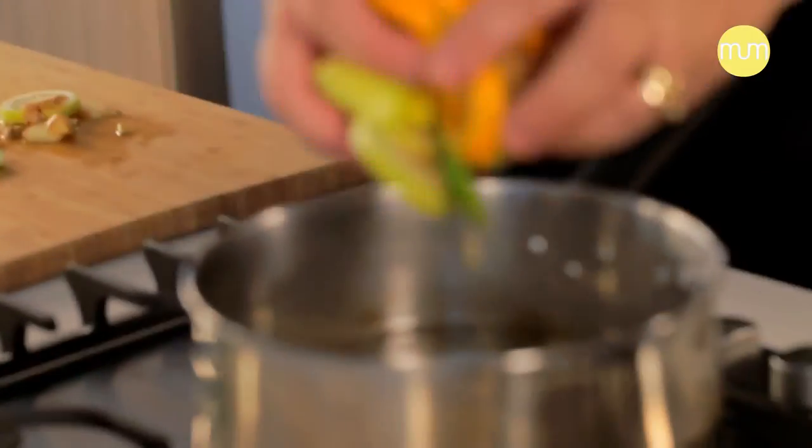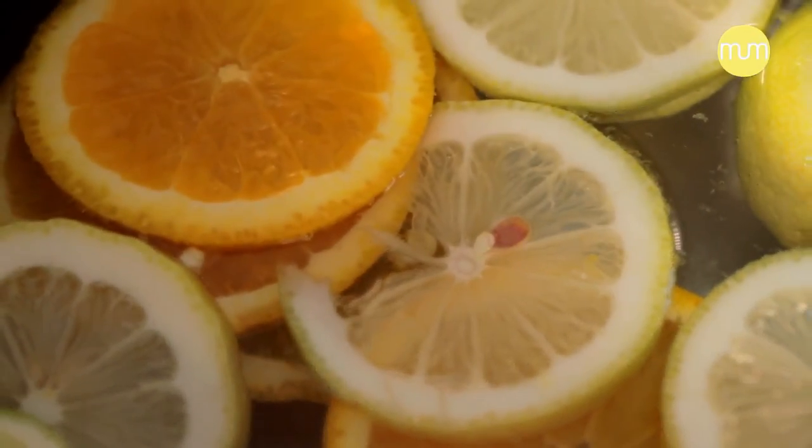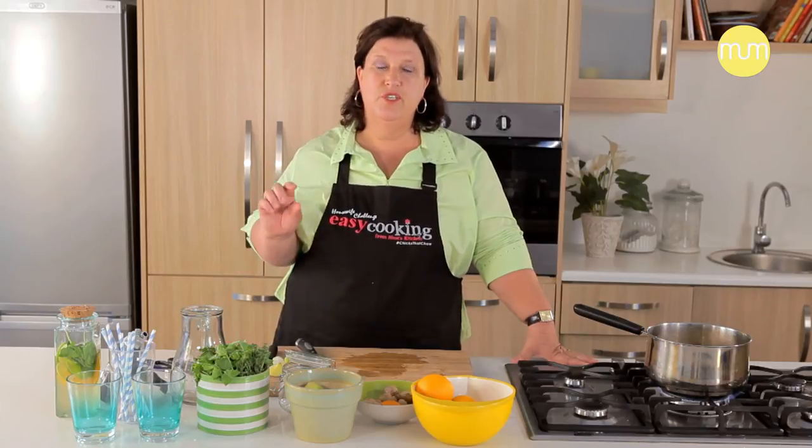Now add all of this to your pot and get the pot going. Once the sugar is in the pot and all the aromatics are in the water, you bring the mixture to a boil and boil it for about 10 to 15 minutes, or until it has reduced to two thirds of the syrup that's in the pot.